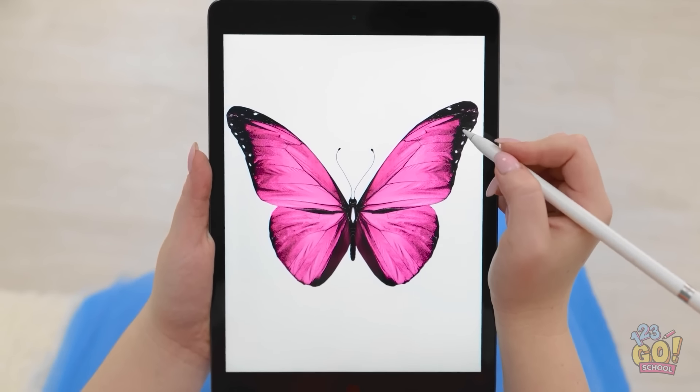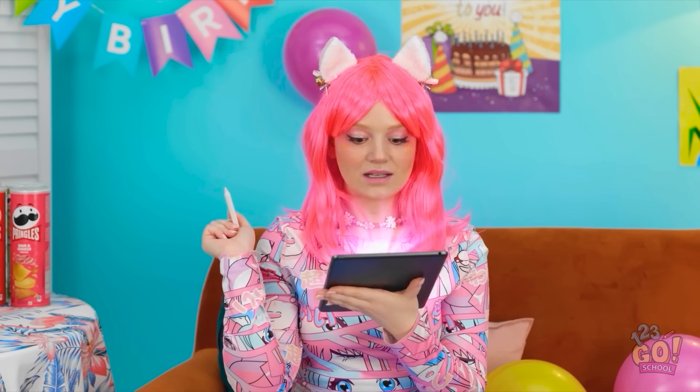I have an idea — I'm gonna draw something! This is good! It's a beautiful butterfly! Wow, that was so easy! Wait! What's happening? Wow, look at that — it's so magical! What else should I draw? Hmm, I have an idea.